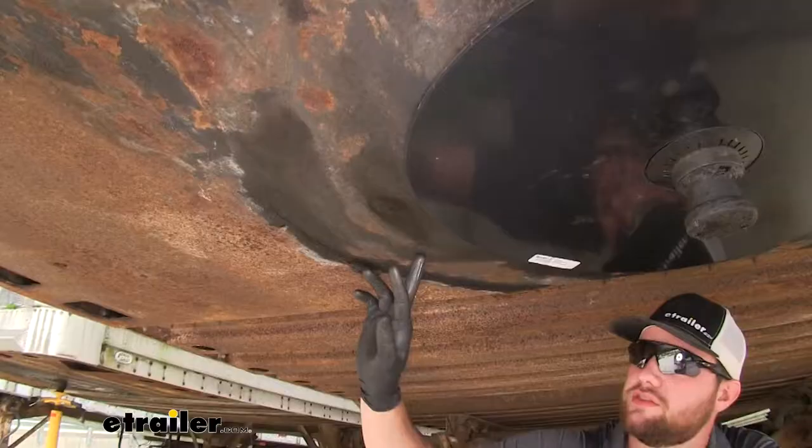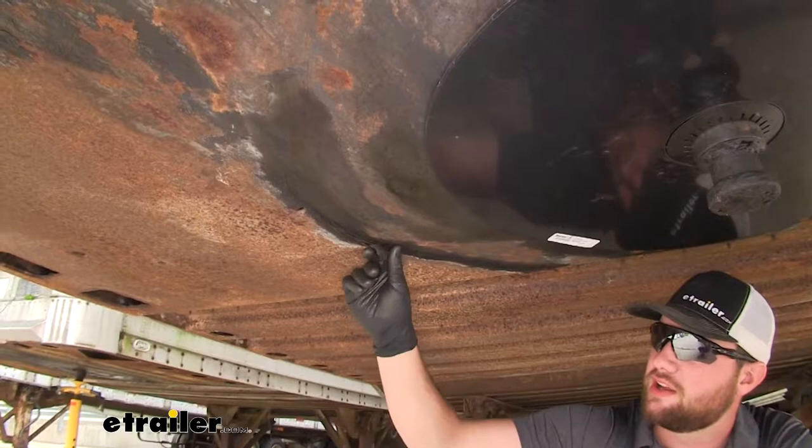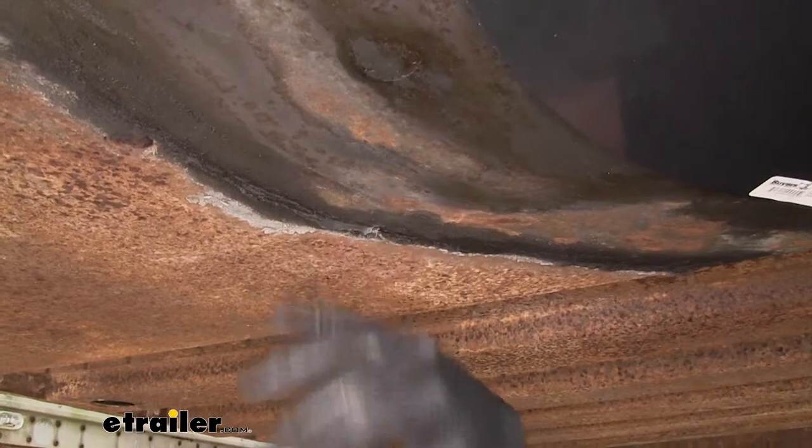Right here you can see that our trailer doesn't have all that much grease on it, but this is a prime example of all the grease that cakes up and will continue to stay on your trailer and clump up like this. This disc is going to allow your trailer to be a lot cleaner and hassle-free.